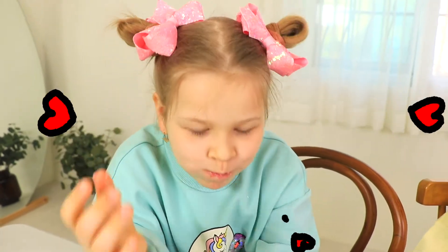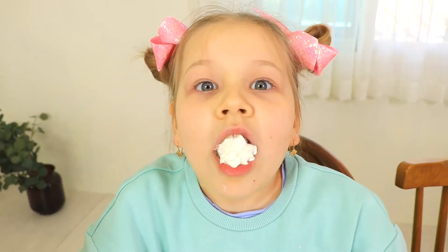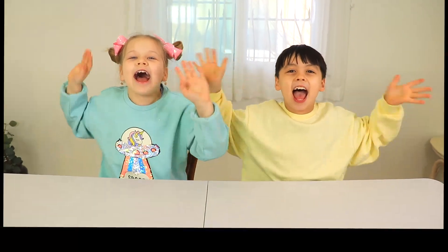Wow! Yummy! Yahoo! Wow! Yummy! See you in the next video! Bye-bye! Bye-bye!